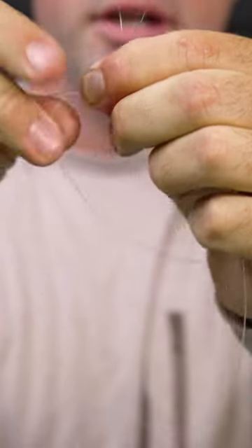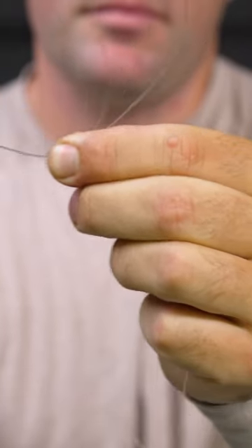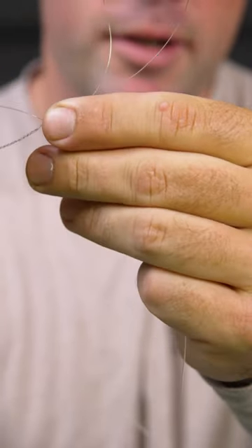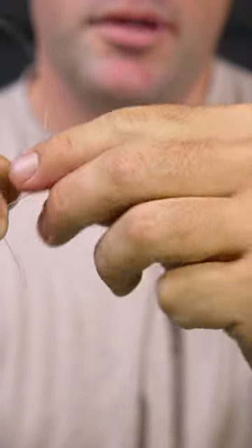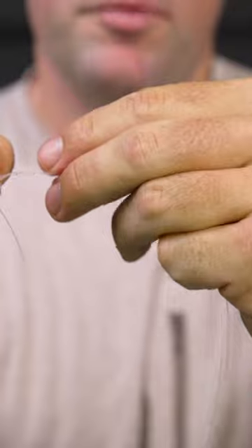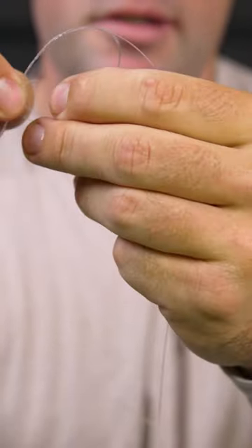I'm going to take my main strand, come over five times, and I'm going to go through the V, like Alex talked about in this video. And I'm going to do the same thing, just with a double strand of 12 pound going the opposite direction, going through the opposite side of the V.